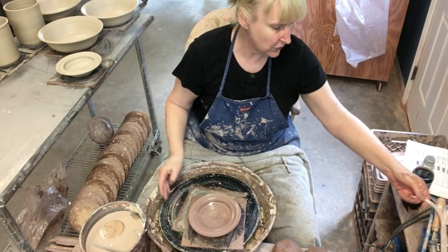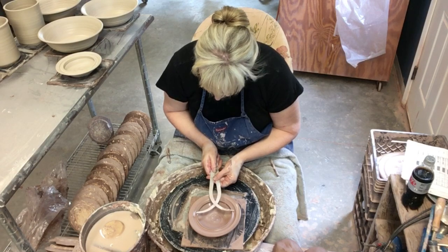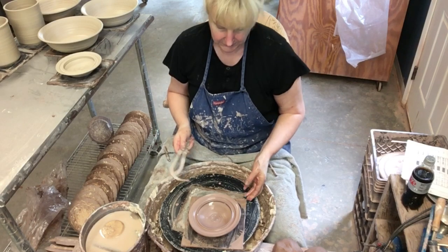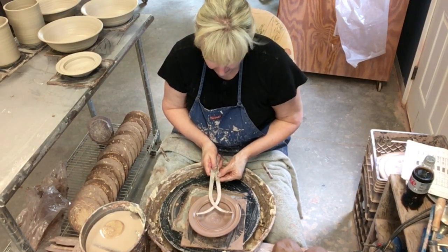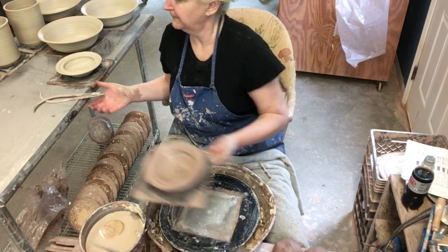We need to measure it real quick so I can make sure we get a nice good fit. I'm measuring where the inside of my cylinder will be — the inside. Okay, there goes the lid.